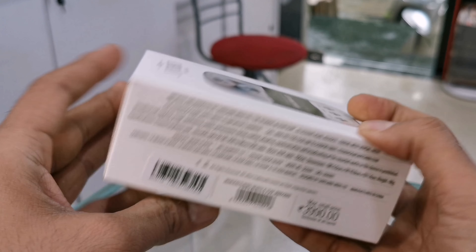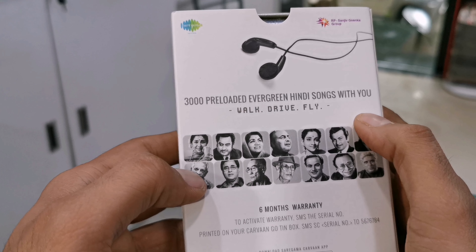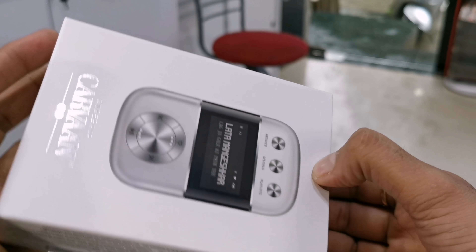The company has 3,000 preloaded evergreen songs. The product's warranty is 6 months. It is also mentioned here that you can download the app from the Play Store or App Store.